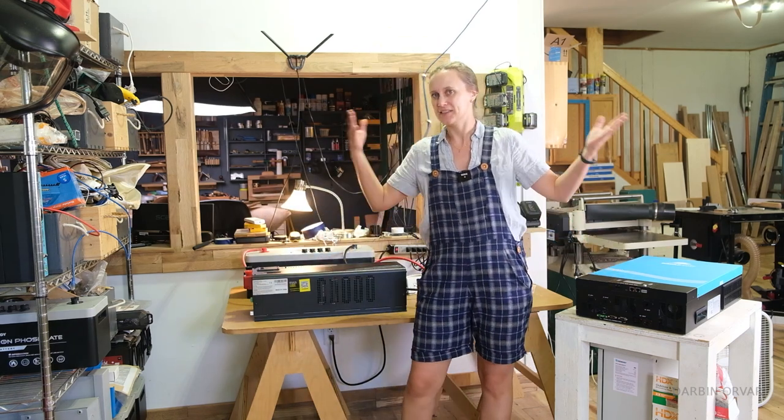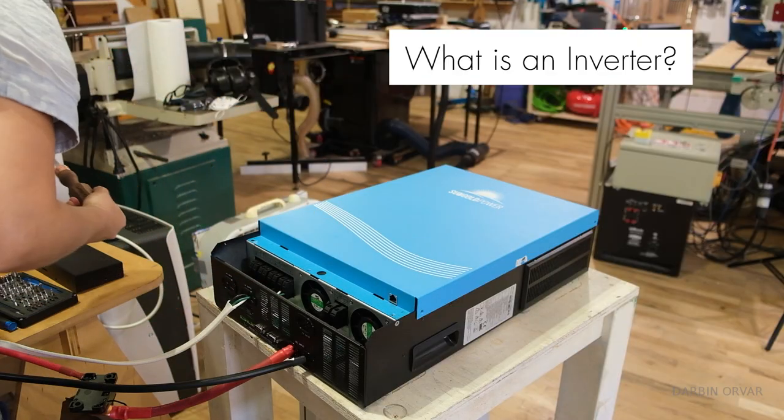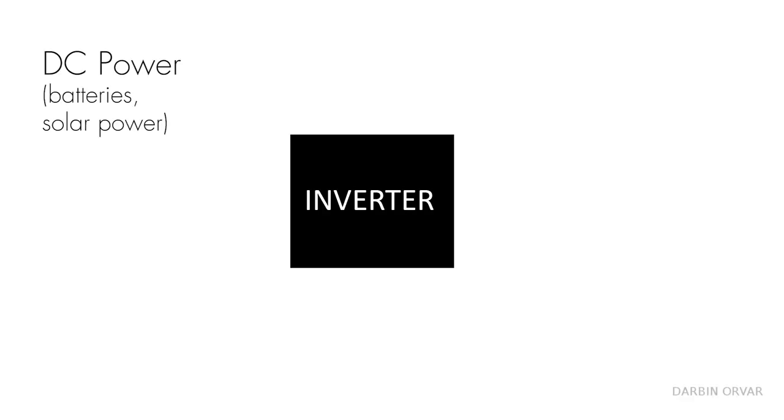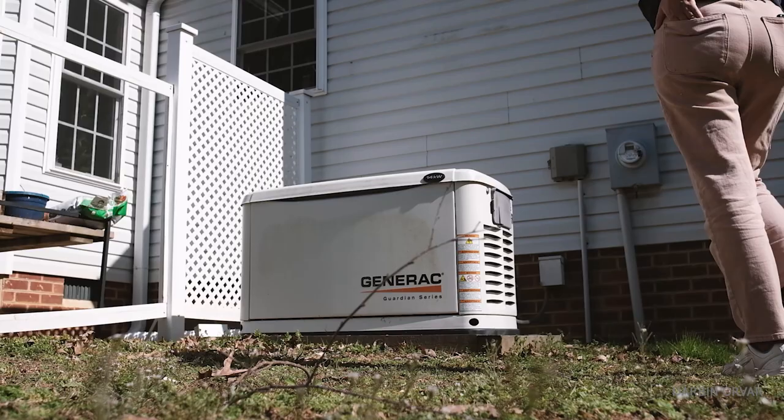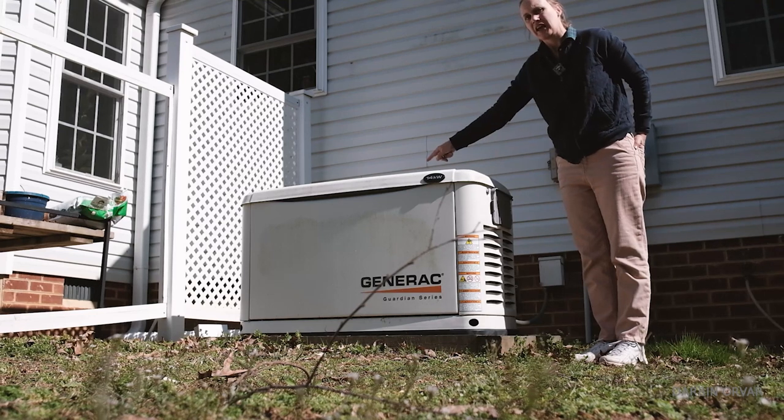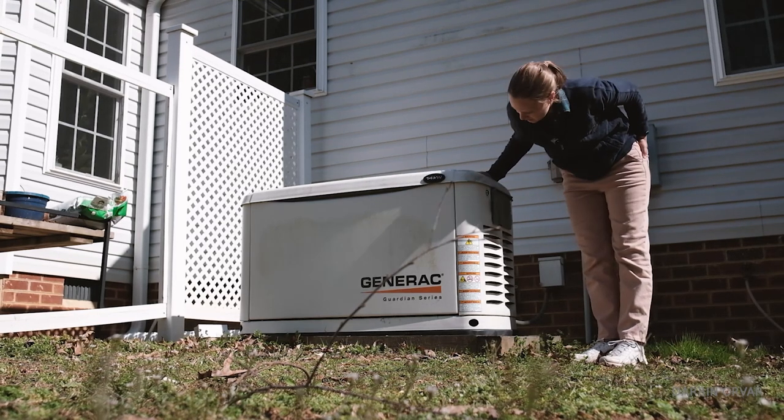So first of all, what is an inverter? An inverter takes DC power — like from your batteries or coming in from solar panels — and converts it into AC power. AC power is what's in your house, what's in your outlets. You can't just plug batteries into the wall; you need an intermediary, and that's what an inverter does. We need a battery backup because we have a well pump — when power goes out, we have no water. The propane generator is getting really expensive, maybe five hundred to a thousand dollars just to keep the lights and water on.